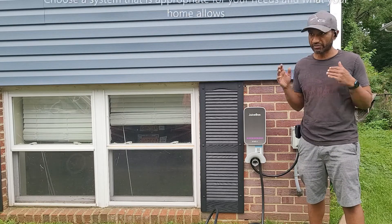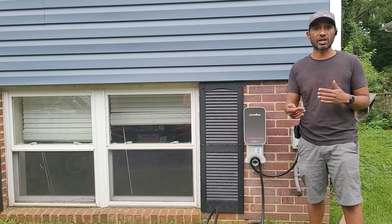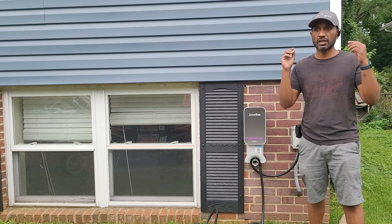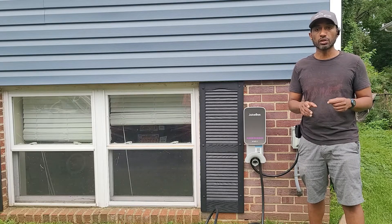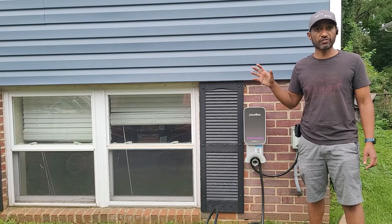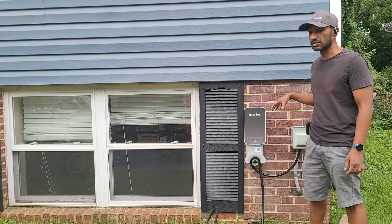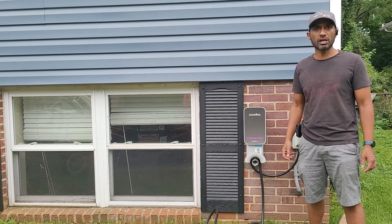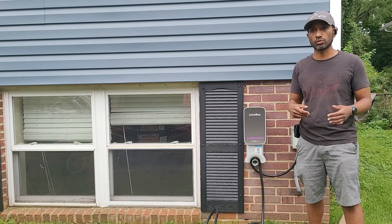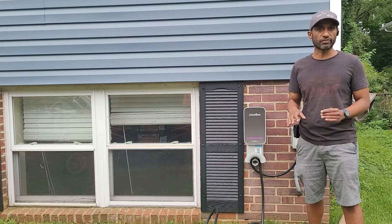I'm perfectly happy - I drive a full EV and 32 amps is more than enough for my needs and driving style. I would also advise you to make sure your installation is permitted, because a lot of the incentives rely on having a permitted installation. Choose your electrician really well - make sure it's somebody you trust who deals with EVs and is already aware of your local laws.